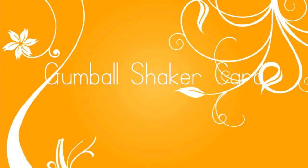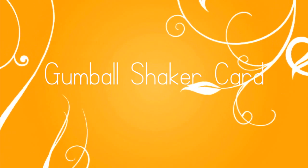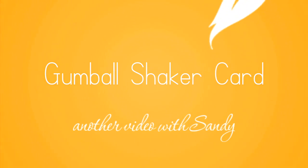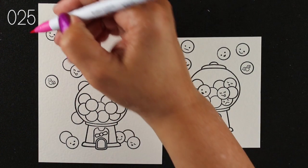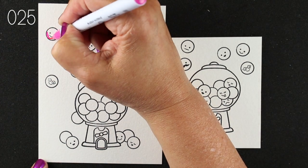Hi everybody, it's Sandy, welcome to my channel where today we're going to do a gumball shaker card. I just bought this new stamp set from Lawn Fawn and it's so dang cute I just had to make a shaker card out of it. I haven't really jumped too heavily into the shaker card arena, but why not do it before the craze ends, right?